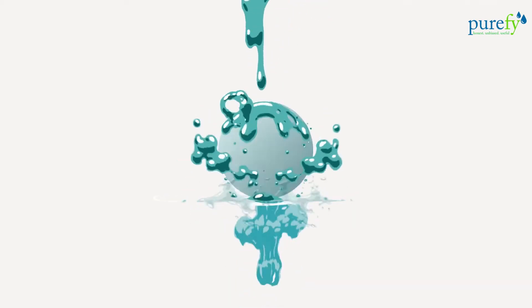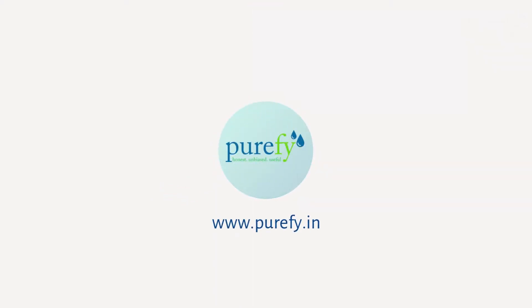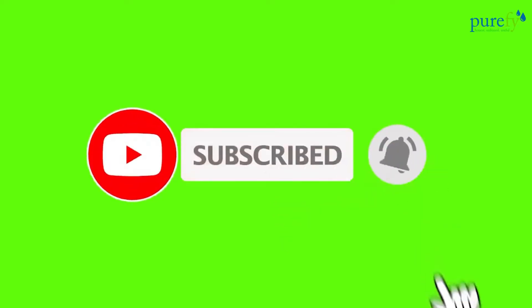Hello everyone, this is PureFi and today we will demonstrate how you can easily check the TDS level of water at your home. But before moving ahead, we would like to request you to please subscribe to our channel if you are getting value and if we are able to provide quality content. Your love and appreciation keep us motivated for creating such useful content.